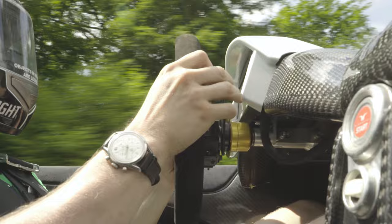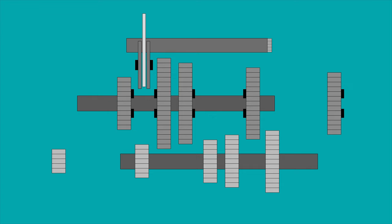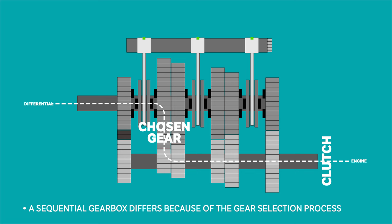How does it work? Before we get into the pros and cons of the race-derived transmission, let's take a brief look at how it works. The process begins like any other gearbox: power goes from the engine through a clutch and then through the chosen gear, which transmits power to the differential. How a sequential differs from a traditional manual gearbox is how each gear is selected.